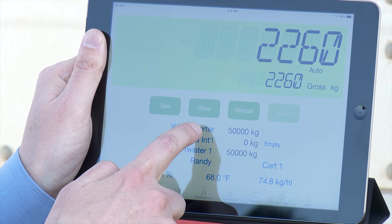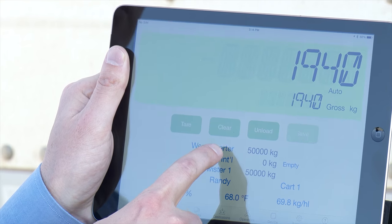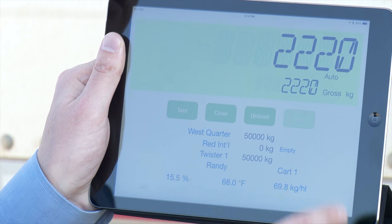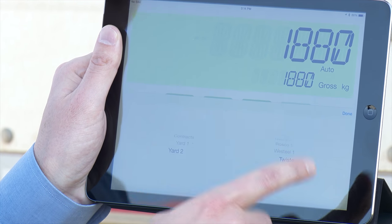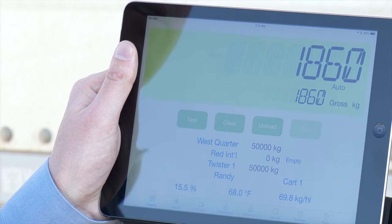Right here is the field we're on — you can switch fields at the touch of a button. This is what truck you're loading, and then what's the destination, so it could be a bin or a contract, wherever you want that grain going.